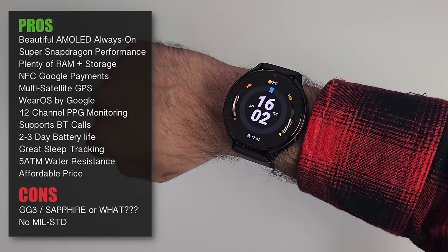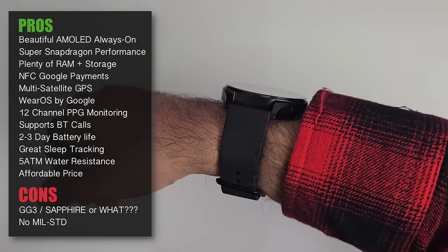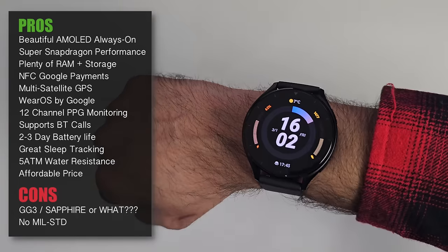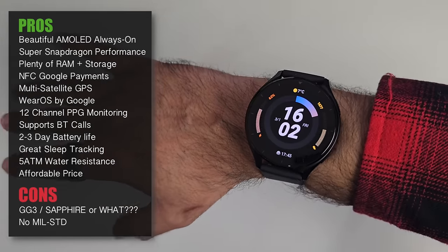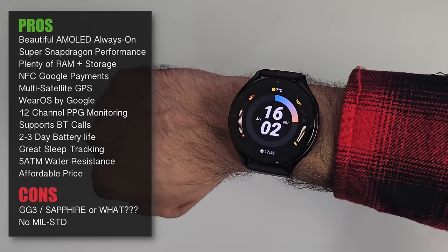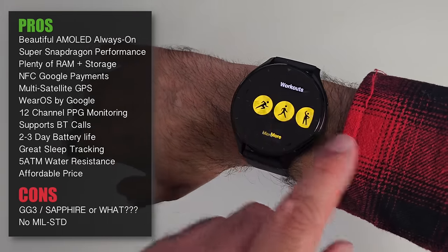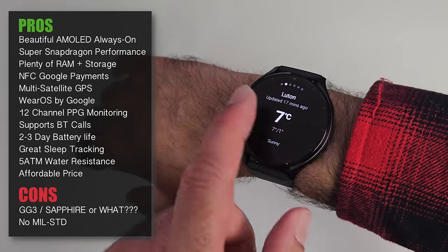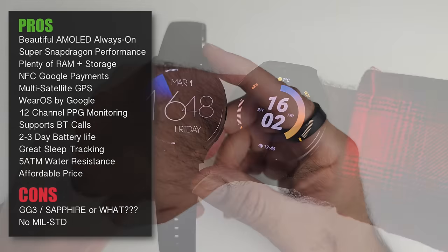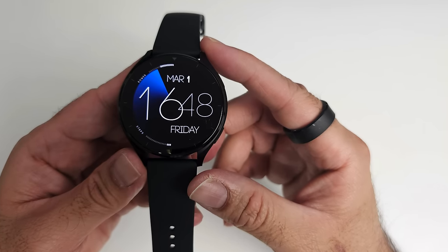The second caveat is no military-standard durability. More expensive Samsung and TicWatch models have this feature, meaning the watch can withstand extreme temperatures and knocks — it's designed to last longer. Not having it makes me a bit paranoid, especially being used to it with my main smartwatches, so you'll probably look after this one a little more carefully. With all that said, I still absolutely love this smartwatch, especially for the price.